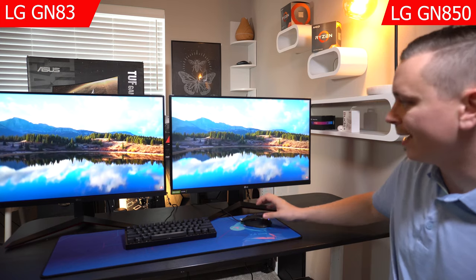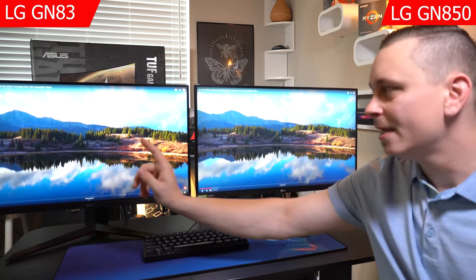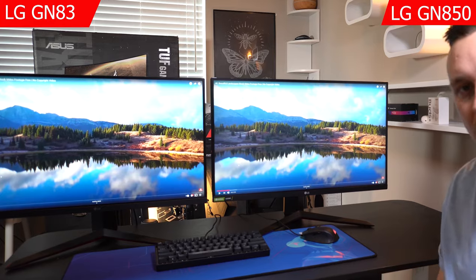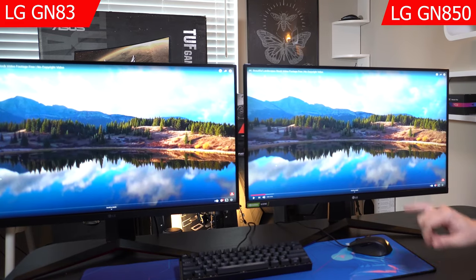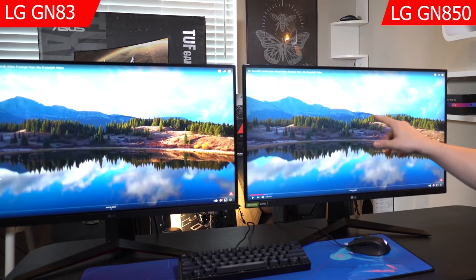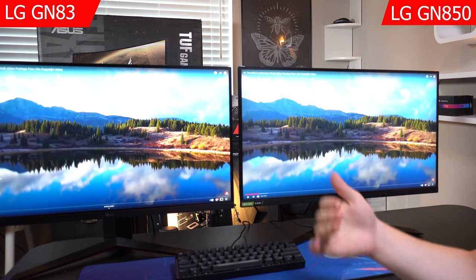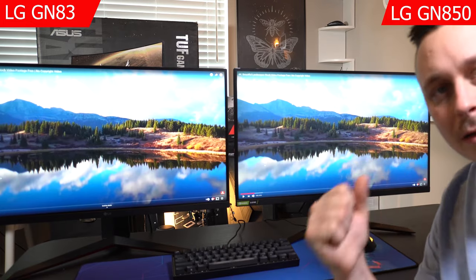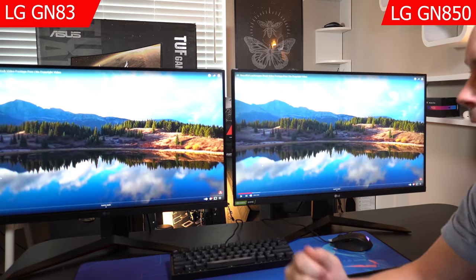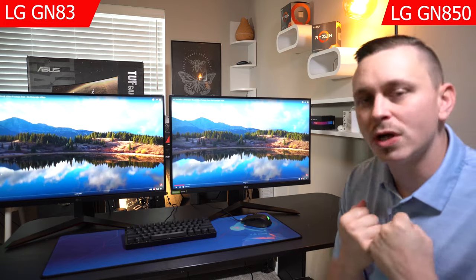Since we're not always watching highly saturated 3D content, I jumped into a landscape-style video. Both do a great job, but the GP83 has a little bit richer colors, which gives more depth. On the GN850, this ridgeline is fairly light and faded. On the GP83, there's much more shadow detail built into the tree ridge — it actually feels like real life.